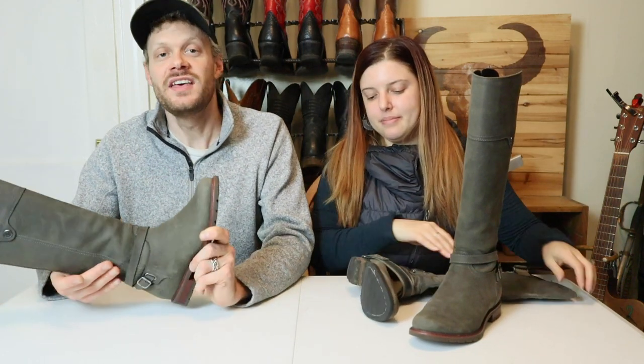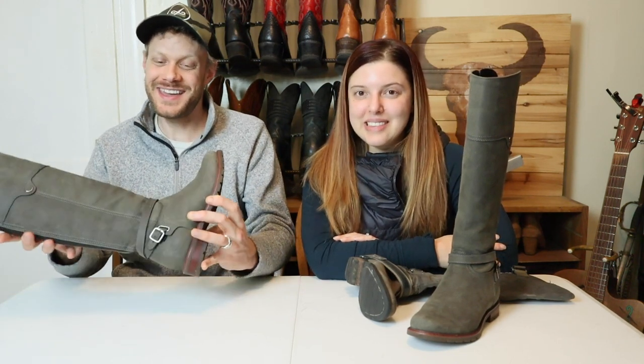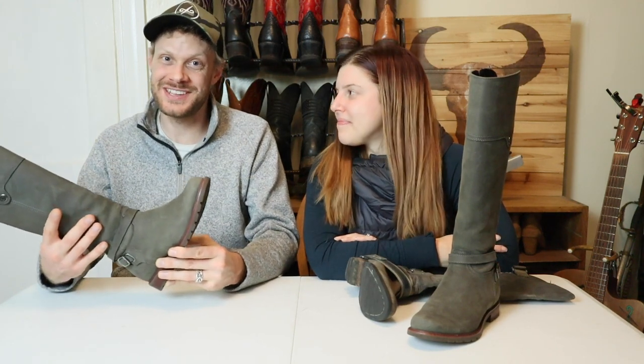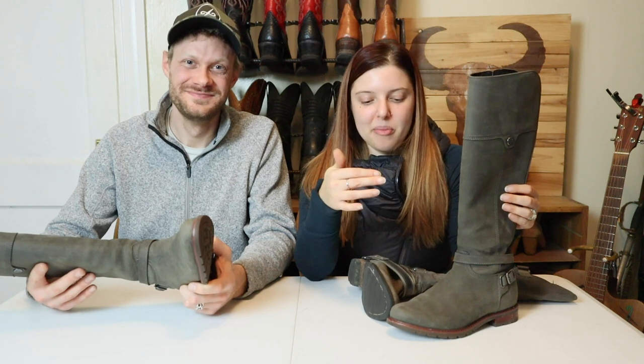So that is the Ariat Carden. Thank you so much for watching today. Huge thanks to Brenna for going out and messing around in the rain. Ariat touts this as an urban rainy city boot, so we had to test it in those circumstances. Brenna can recommend these boots — they are awesome, just a little bit lower price in the Sorels category. Definitely a thumbs up. Let us know what you think of the Ariat Carden down in the comments, don't forget to subscribe, and we'll see you next time. Peace everybody!